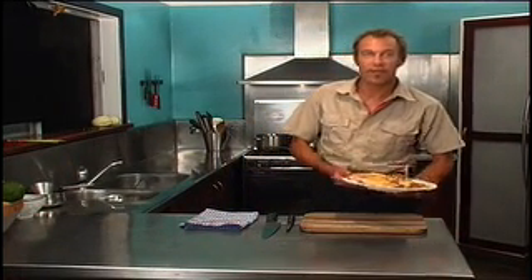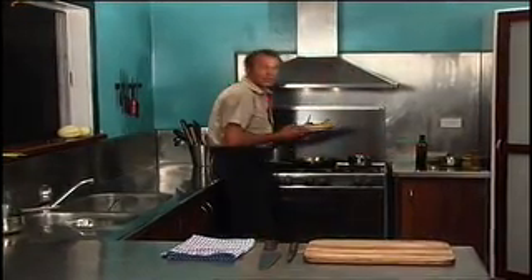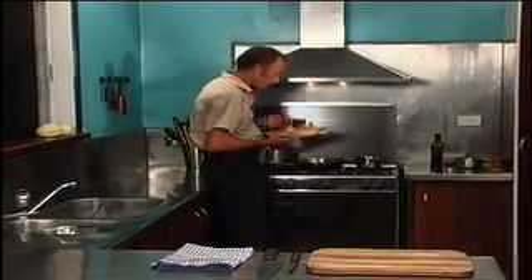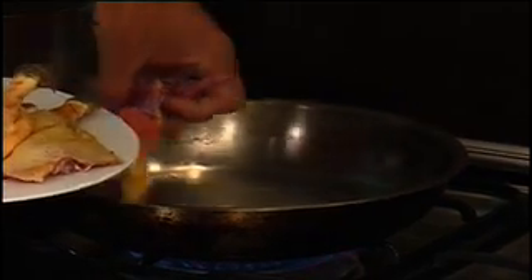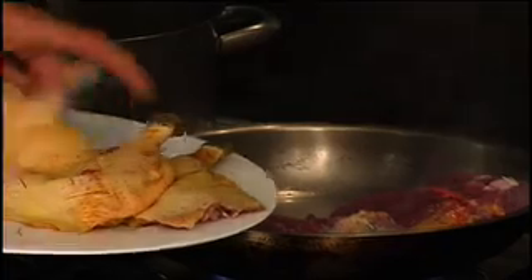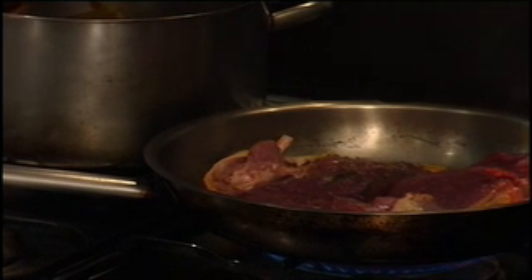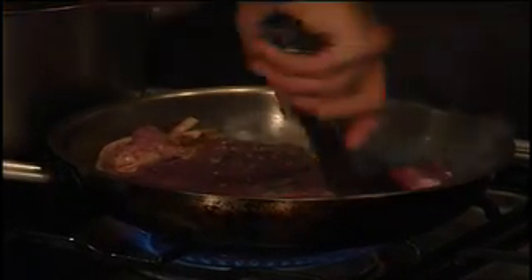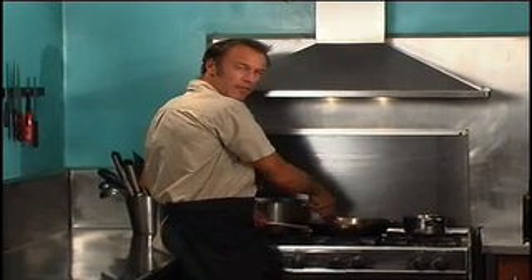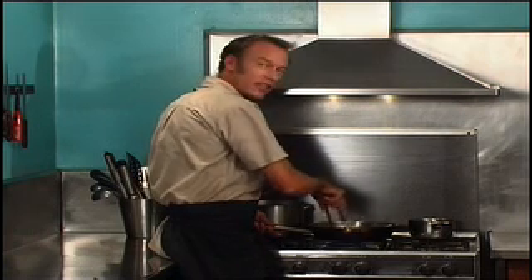Now I've heated my fry pan up so it's smoking hot. I'm going to seal off the breast, presentation side down first, for a couple of minutes on each side. We're sealing in all the juices, which will make for a better end product and not dry.